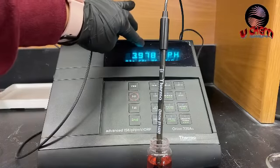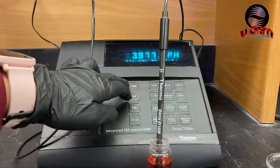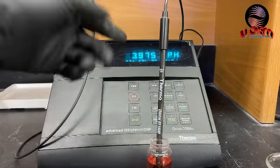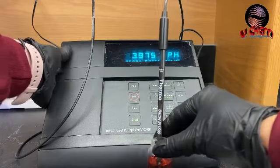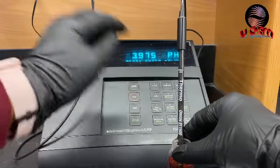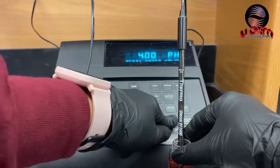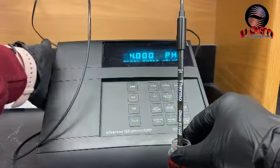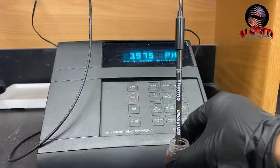The display says ready. If you're happy with the number shown, you can hit yes. But if it's far away from 4, you can hit no and then enter the value manually — I'll type in 4.000 and press yes. We are now done with buffer one.